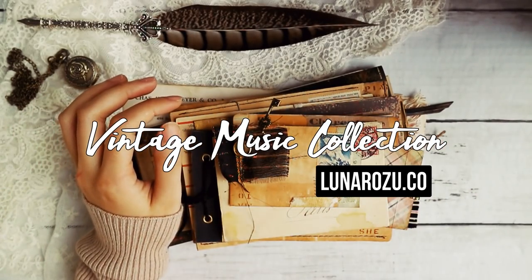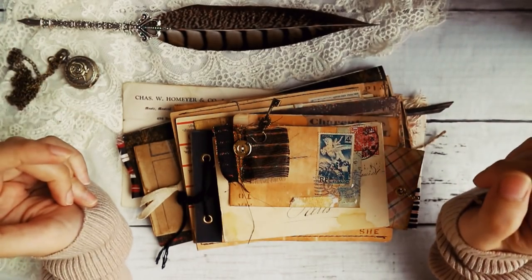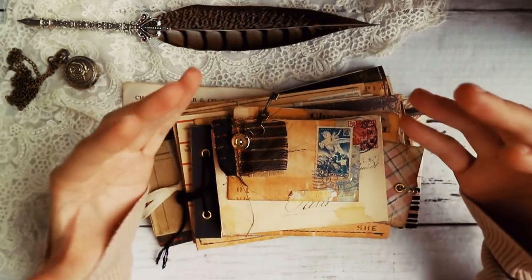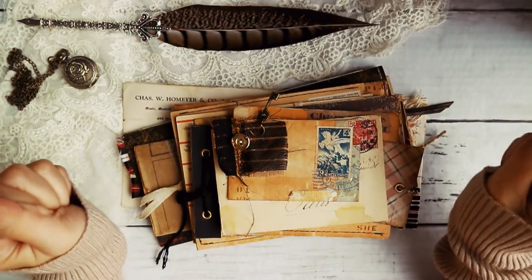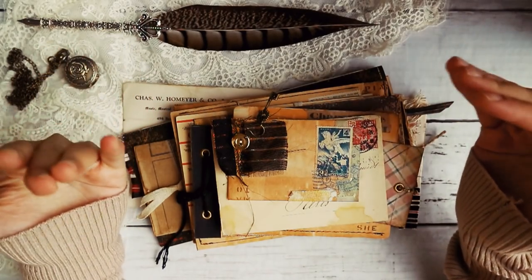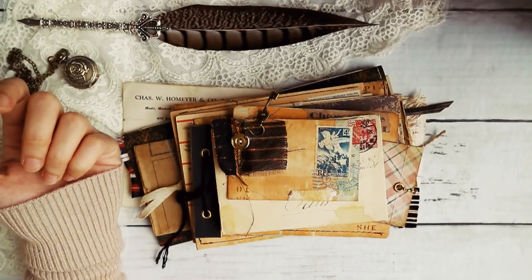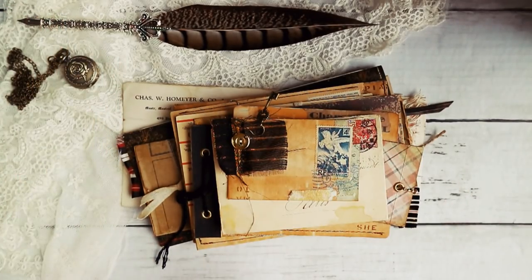Hi guys, welcome back to my channel. It's Sheena again from Lunar Rosu and today I have an envelope collection with a sort of travel and music theme meshed in together. Initially it was going to be just a music theme but I realized I didn't have a lot of music ephemera, so I decided to put in a little travel and mix it up just a bit. And then this is what I came up with.